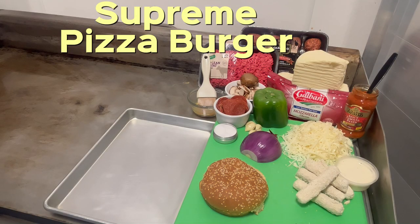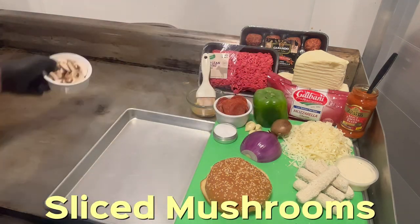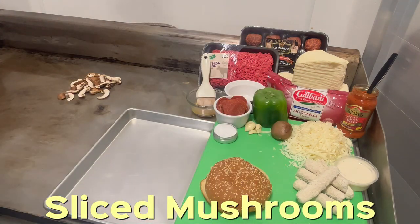This is Chef, welcome to Grubtoons. Today we're going to do the ultimate supreme pizza burger. All right, so let's start. We've got some portobello baby mushrooms. We're going to put it on our flat top with some sliced onion.